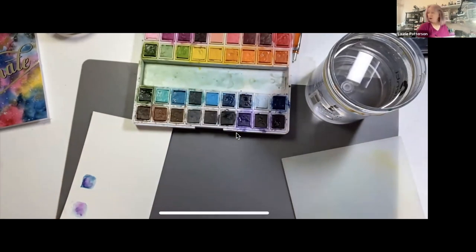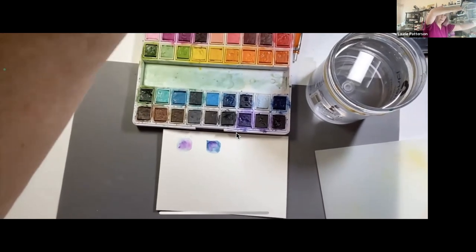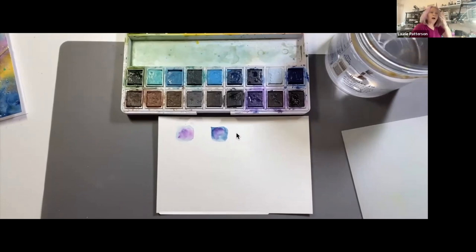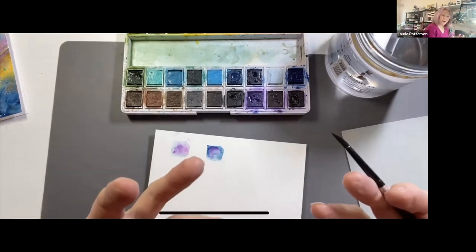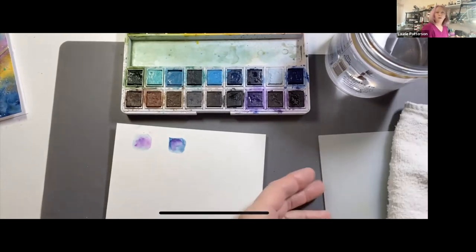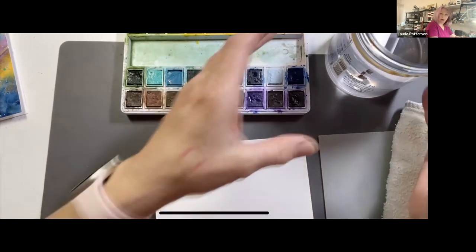Does anybody have any questions on that? Now, one thing that's fun about watercolor is that the colors flow together when you're on a wet surface. You may have heard of wet-on-wet or wet-on-dry. I'm going to paint a square with clean clear water to show you.